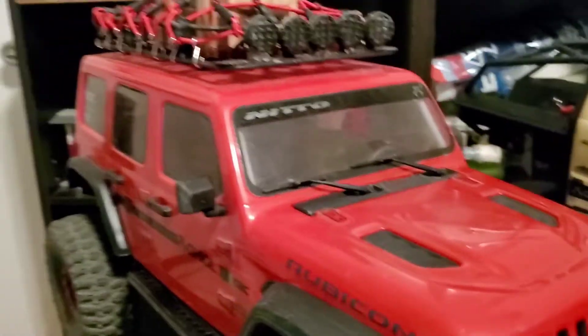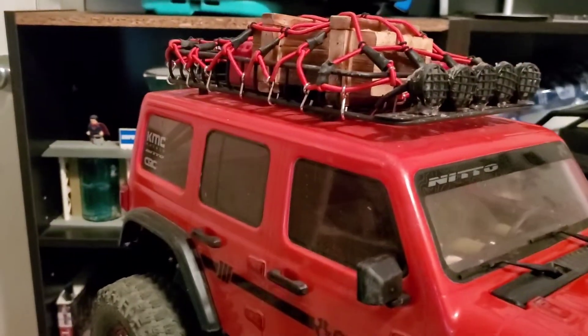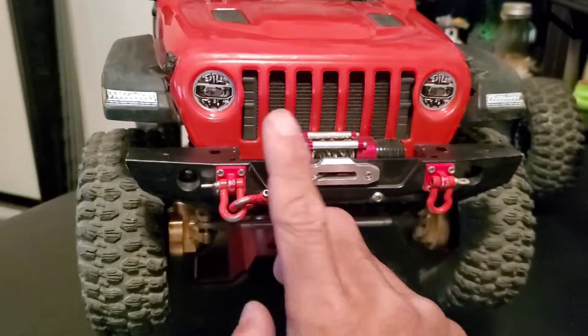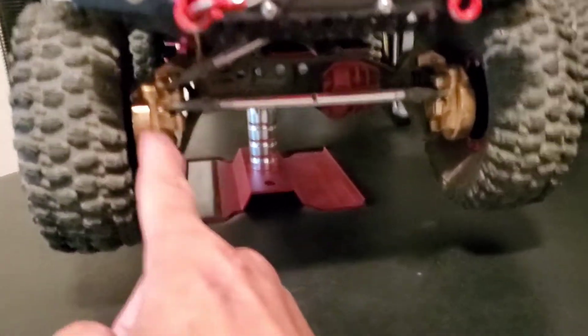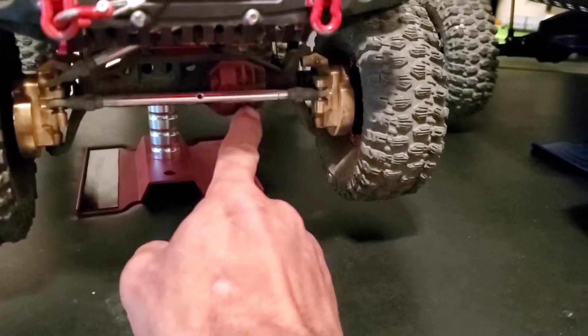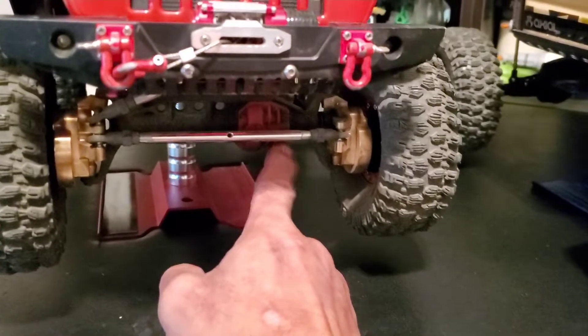On this car the modifications include aesthetics — there's a roof rack, a painted driver, and a Baby Yoda. It has aluminum bumpers with tow hooks, a working winch, and down here you'll see I have the brass steering knuckles and the trio brass differential cover, which I haven't swapped out yet.